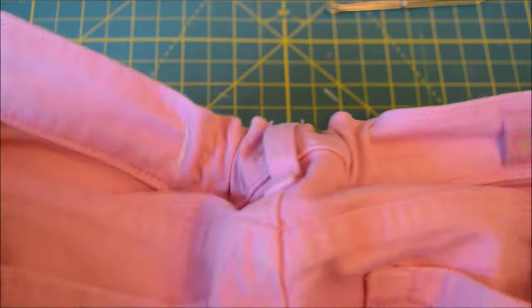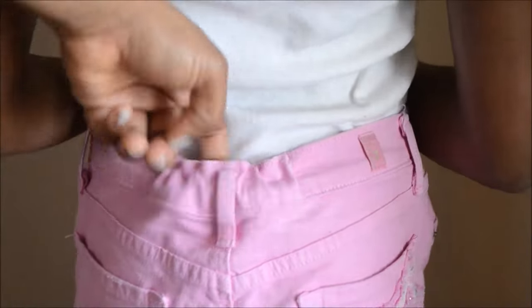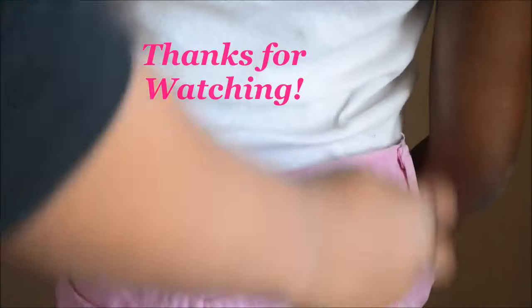Now I'm just going to add a little fray check to it. And here's the finished look. Thank you so much for watching. Hope this was helpful.